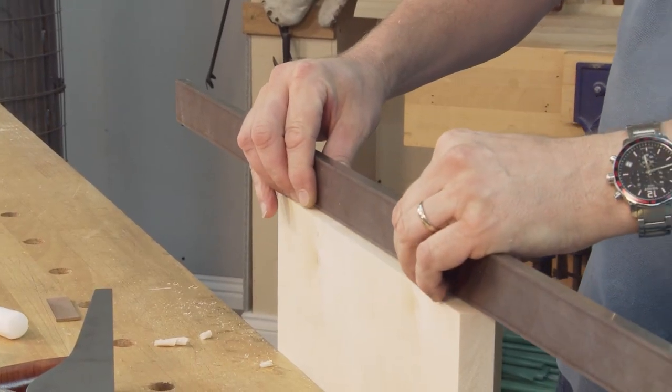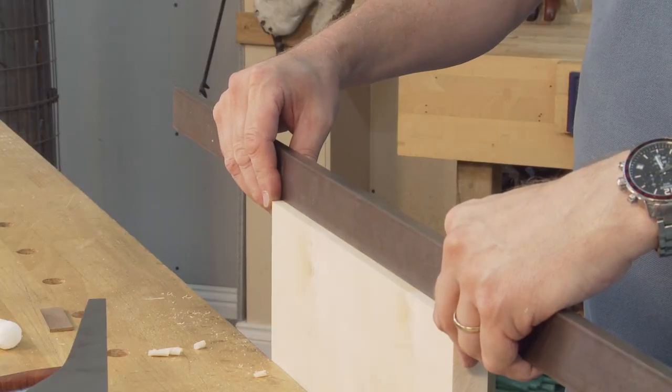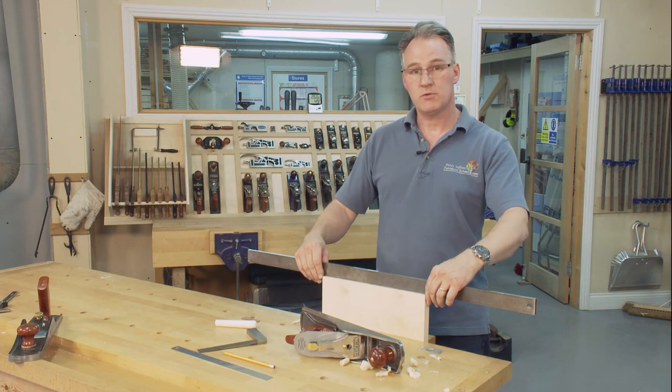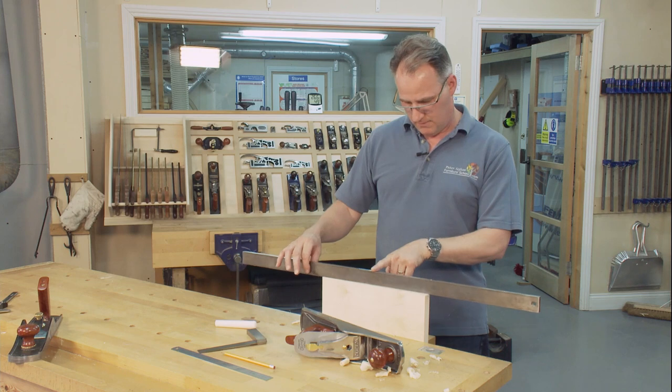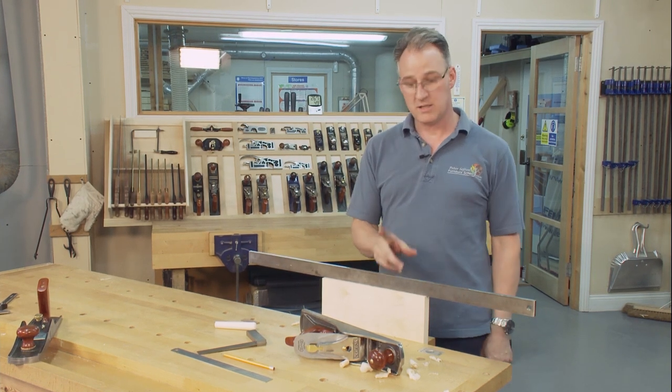There's a high spot in the center. What you can do is spin your straight edge over to make sure your straight edge is good. The good or bad news for me is the straight edge is good — my planing isn't — so I'm not going to take more out of that center point.